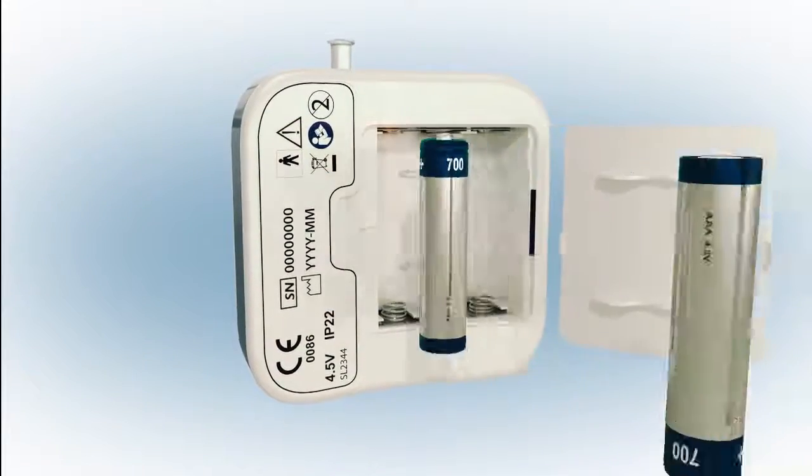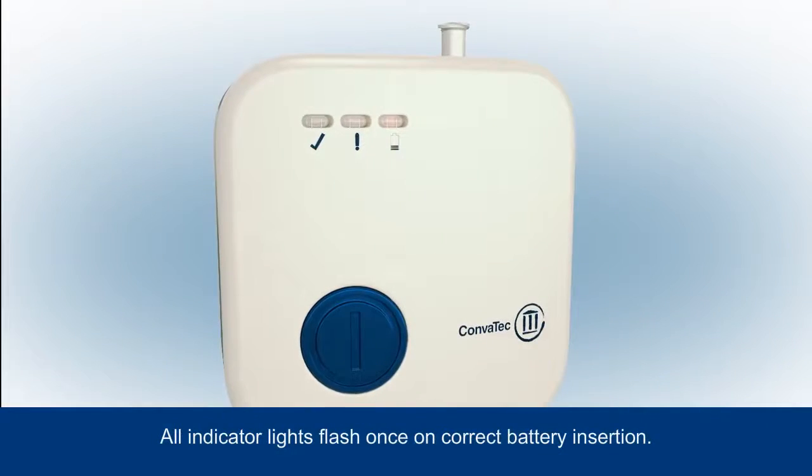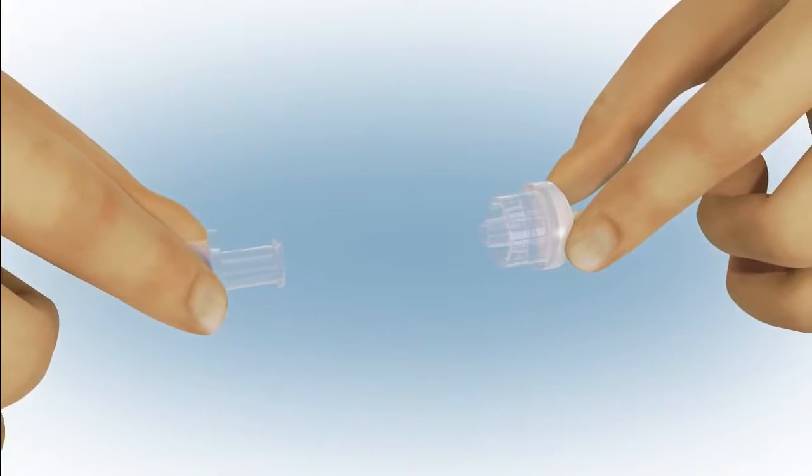Be sure not to trap the tubing. Place the batteries as indicated in the battery compartment — all indicator lights will flash once. Next, connect the dressing to the pump.